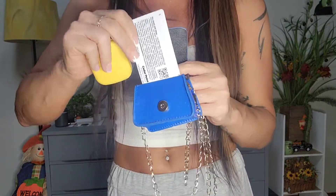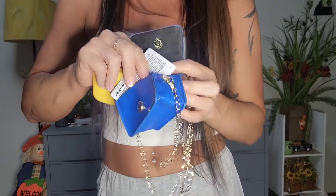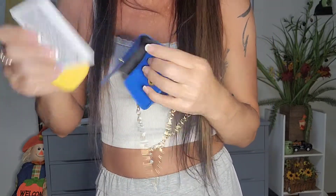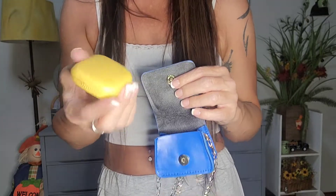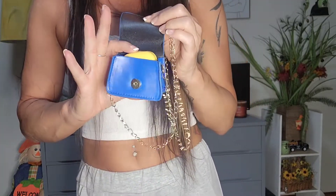I've got my Cedar Pointe pass — let's see if it fits. Nope, it's too small, and it doesn't fit lengthwise either. I could shove it in but it goes crooked, so that won't work. I carry medicine in this little contact case — I can also carry gum, contacts, or jewelry in it. Let me see if that fits. It does! Yay! Let's go ahead and see what this looks like on.